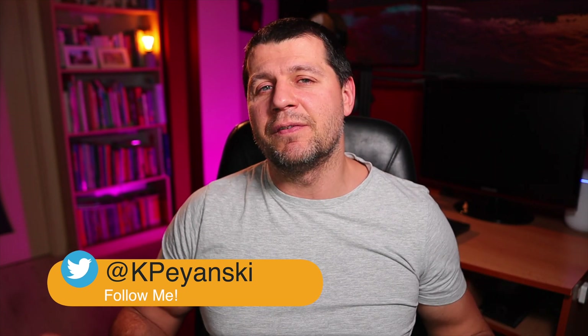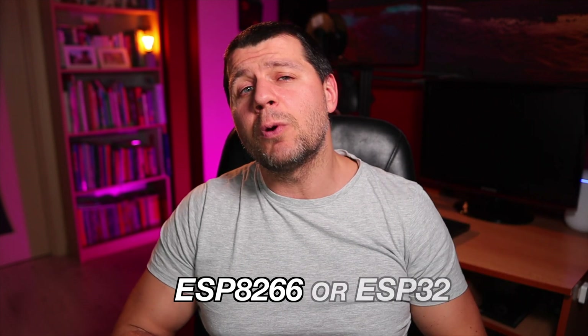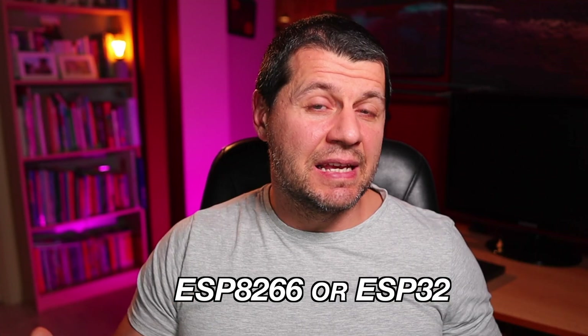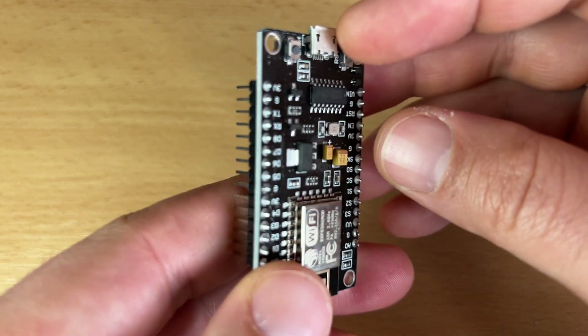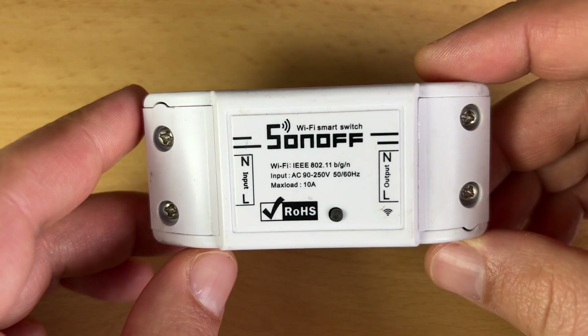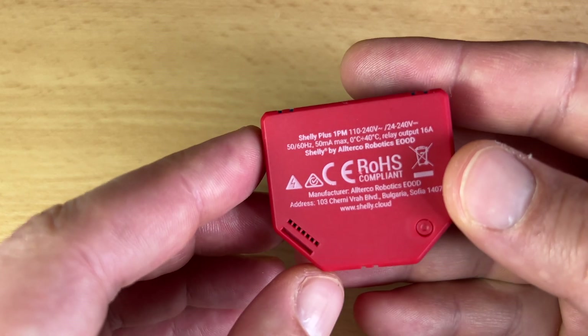The whole idea with Tasmota is the following. You buy an IoT device which usually is ESP based — that means the main chip inside is either ESP8266 or the newer one ESP32. This IoT device can be either without any software on it, like a D1 Mini or NodeMCU, or the device can be pre-installed with software from the vendor — for example Sonoff, Shelly, Tuya and many more.